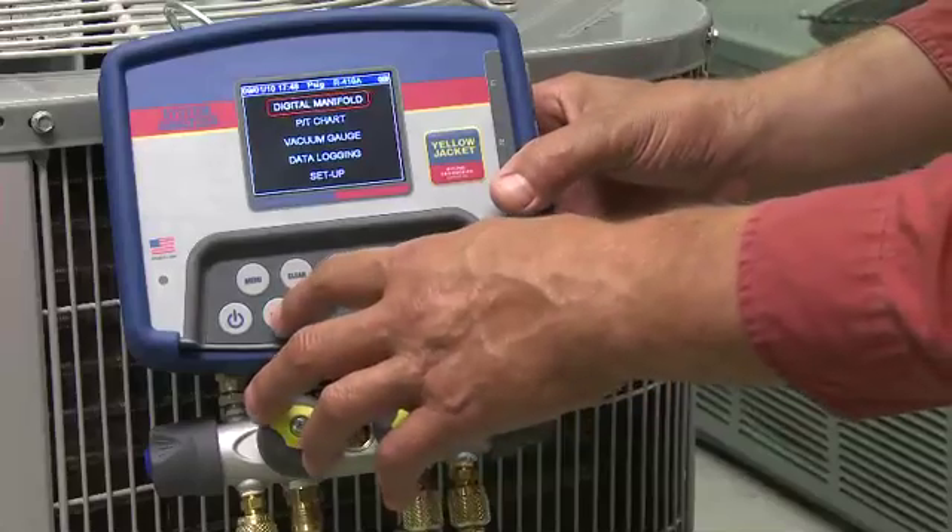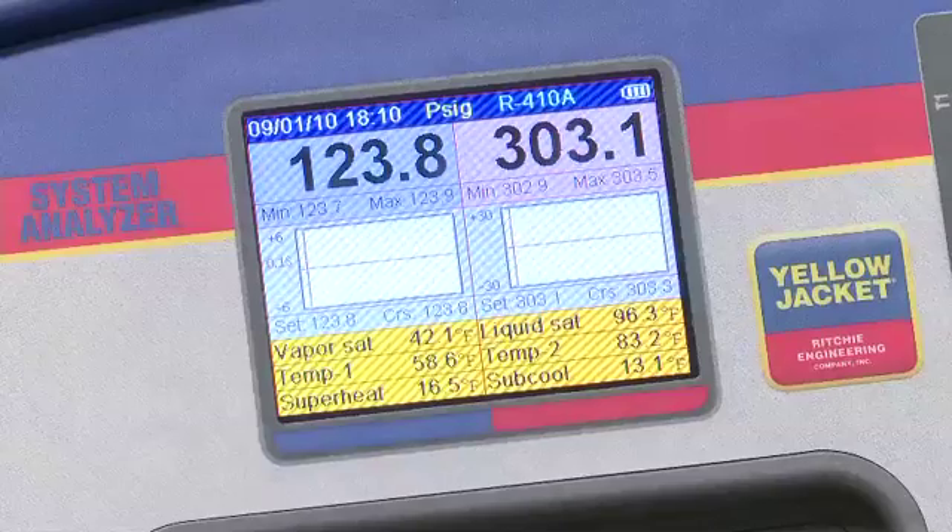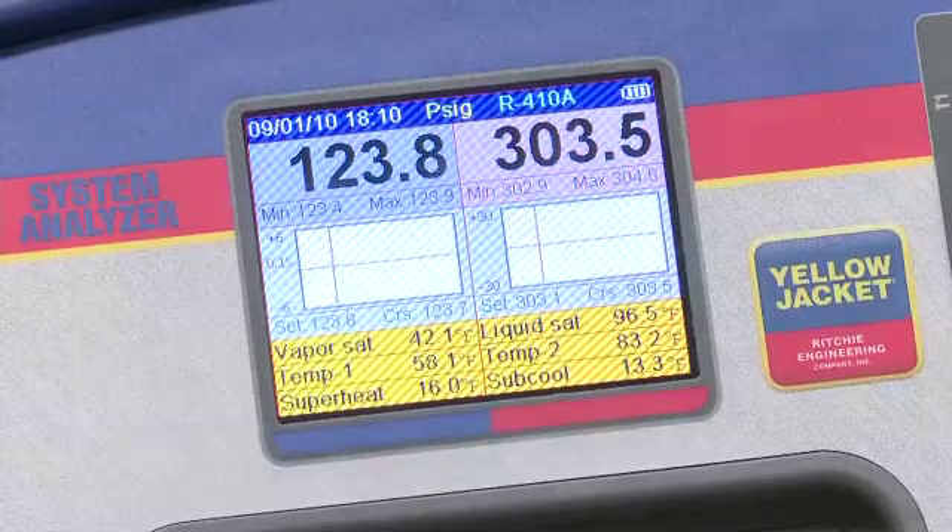The digital manifold section of the analyzer has three different viewing screens to monitor system operations, and you can move between the screens by pressing enter. The first screen that appears has the most data.